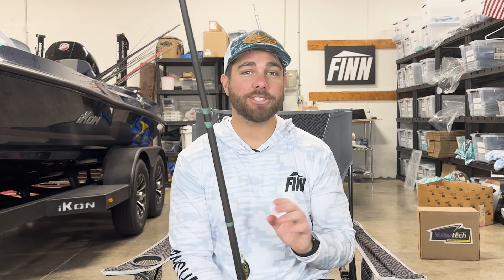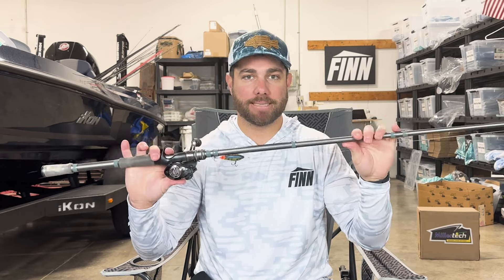I've also used graphite rods — three or four different brands of crankbait graphite rods. The thing about a graphite rod is you definitely have more sensitivity; you can feel your bait better under the water and feel what it's hitting. But that's the reason I've actually chosen to go with the composite rod — the mix.